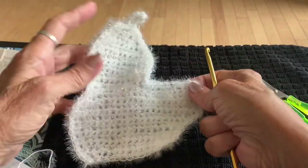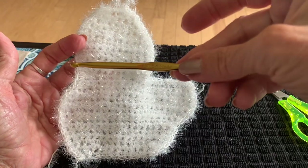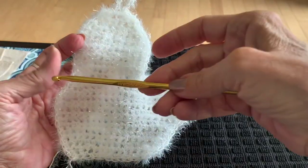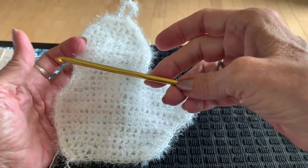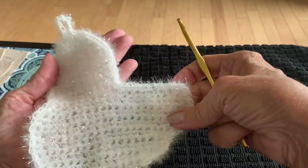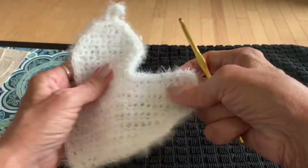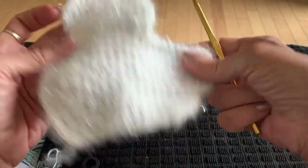It's a cute little washcloth. If you want one that's smaller, use a smaller hook — this is 5.00mm; try 4.50mm or 4.00mm. You could even make a smaller scrubby for an infant as a gift. This yarn is very soft, not scratchy at all.